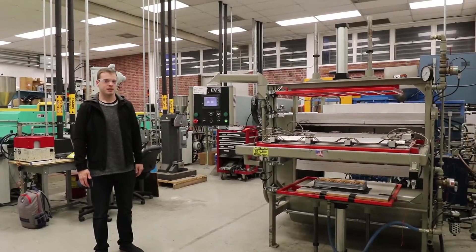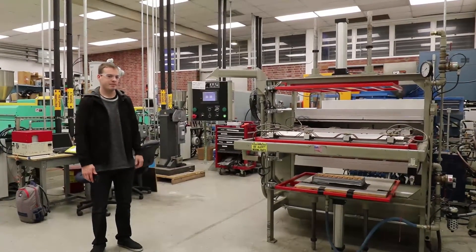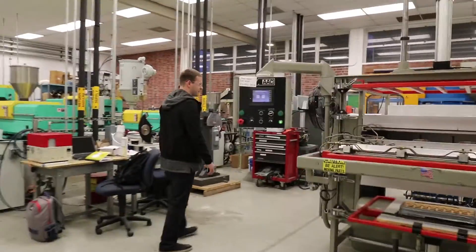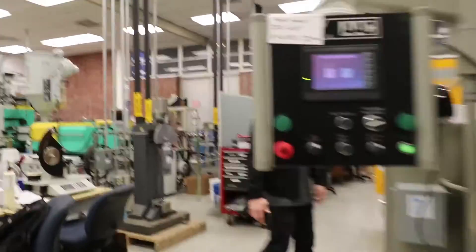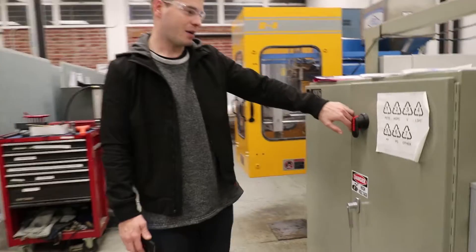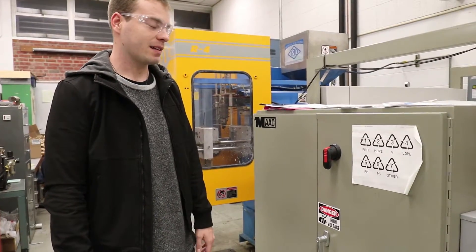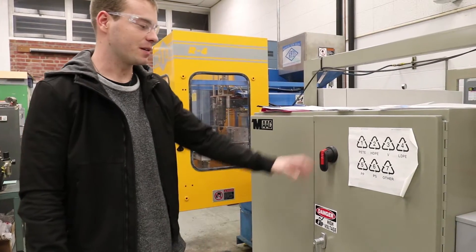We're here with the Mack Thermoform Machine in the 218-216 Plastics Lab. I'm going to show you guys how to use this today. We're going to start over here on the left side of the machine. Here on the left side you've got your main power switch. You're going to find these on a lot of the other machines in the class, but on this machine in particular it's going to be here on the left side.